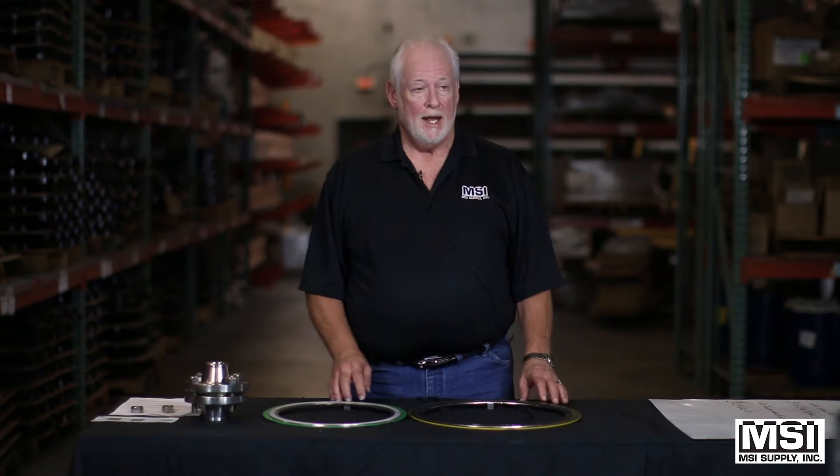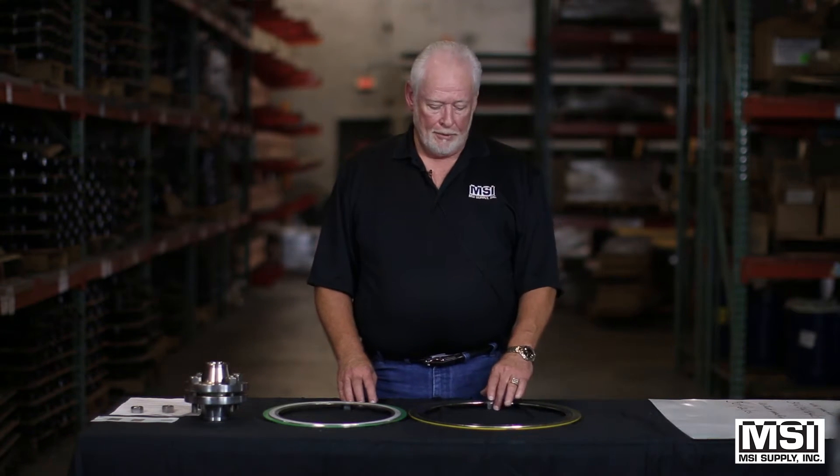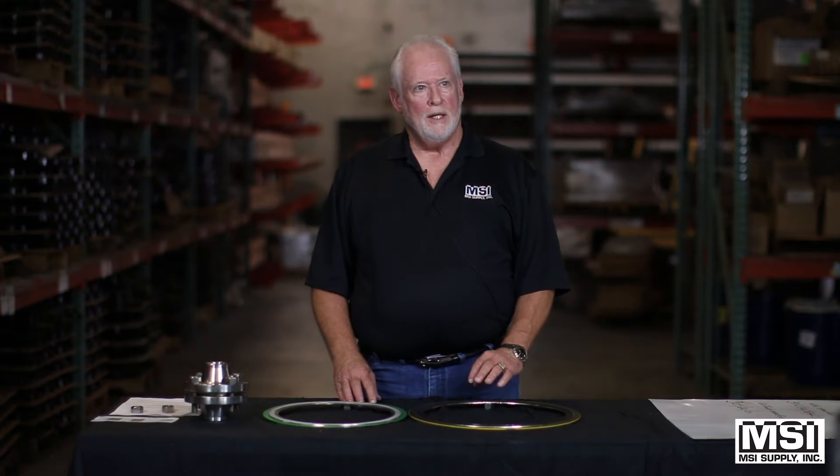When placing an order, you need to give the following information: you need to have the diameter, you need to have the pressure rating, you need to have the winding, the filler, and inner ring material if required, and the outer ring.